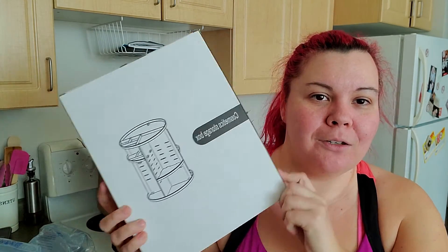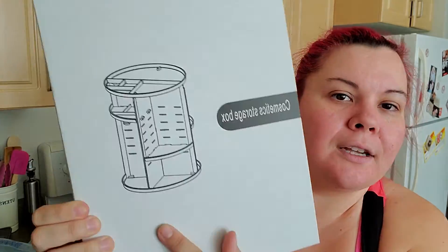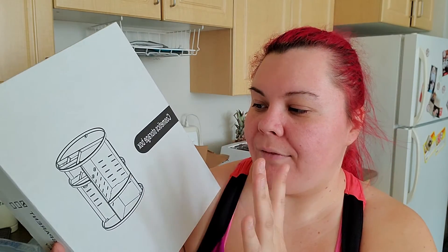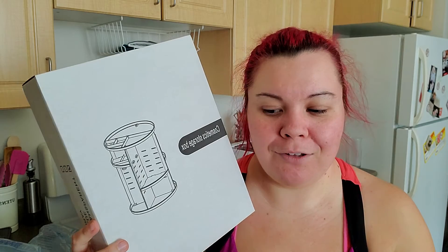And the last item — I'm so excited for this one. I have all my skincare in a drawer in my vanity, so I got this 360-degree spinning skincare organizer. It spins, you can adjust the shelves, and it can hold so much skincare. I can't wait to put it together and have everything out on my vanity so I'll actually remember to use it, because I always forget about products when I can't see them.